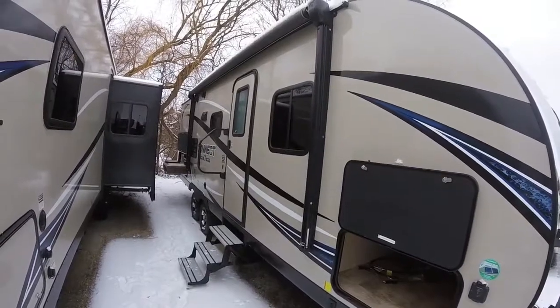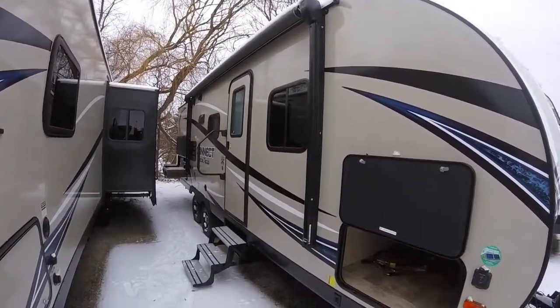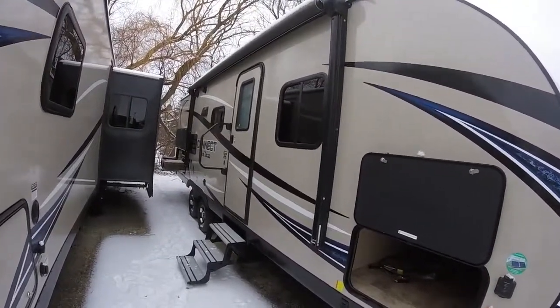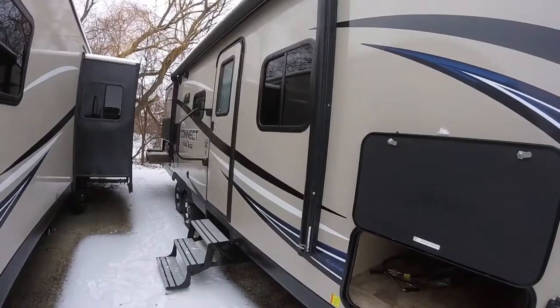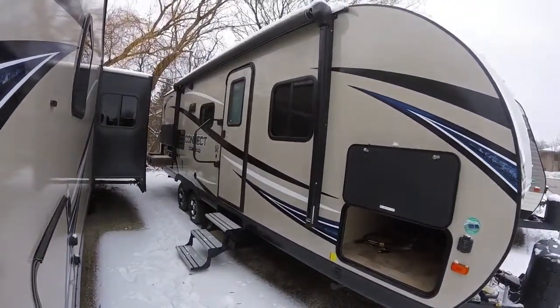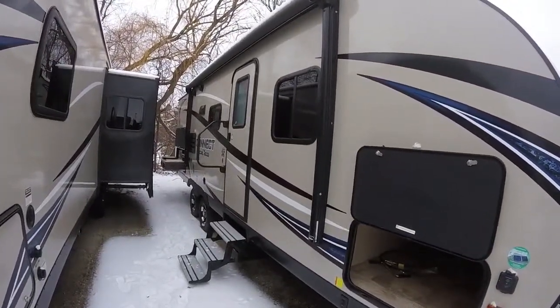It also has a power awning. This is the Solero power awning with an external LED light — a very nice power awning with black fabric, so you don't have to worry about the white getting streaks or graying over time. A very nice feature. And this also has the champagne colored exterior fiberglass — really a beautiful high gloss fiberglass, very easy to clean and maintain.